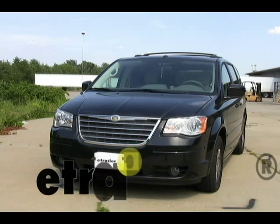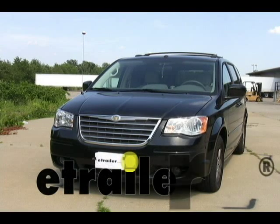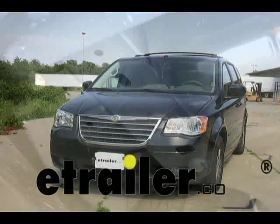Today we're going to be installing part number 87451 on a 2008 Chrysler Town & Country.